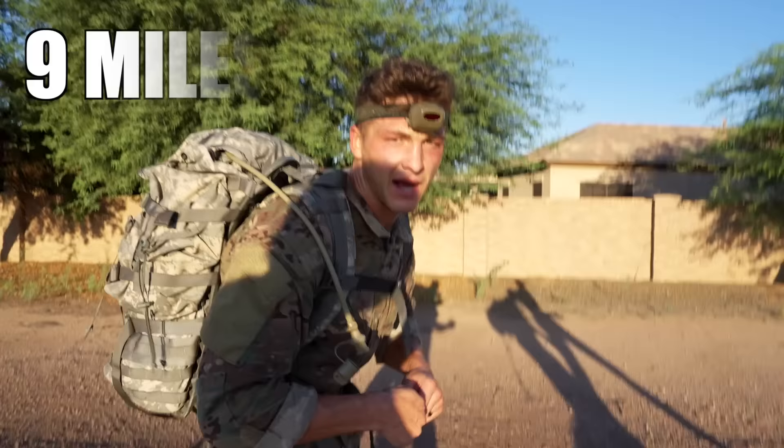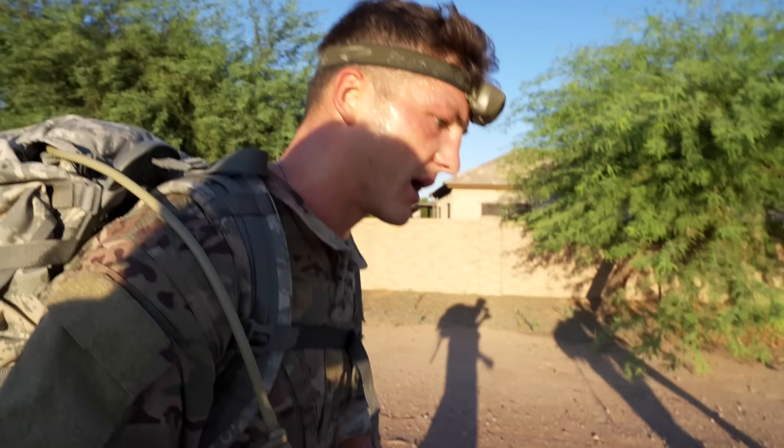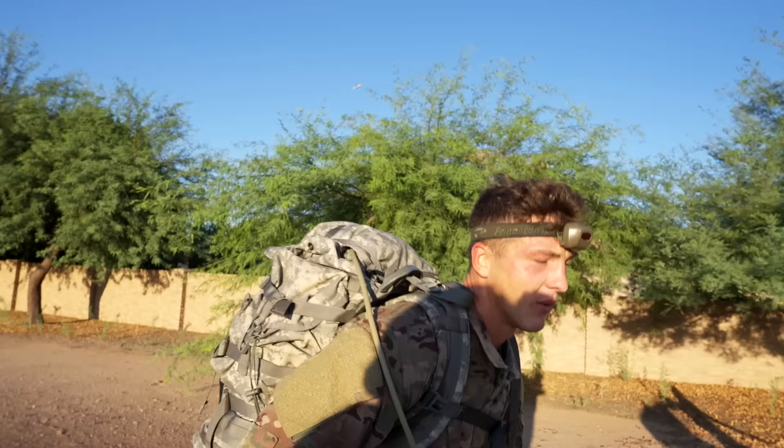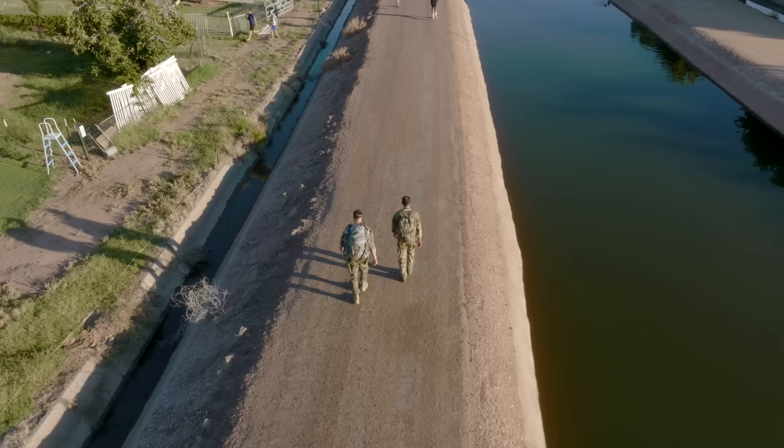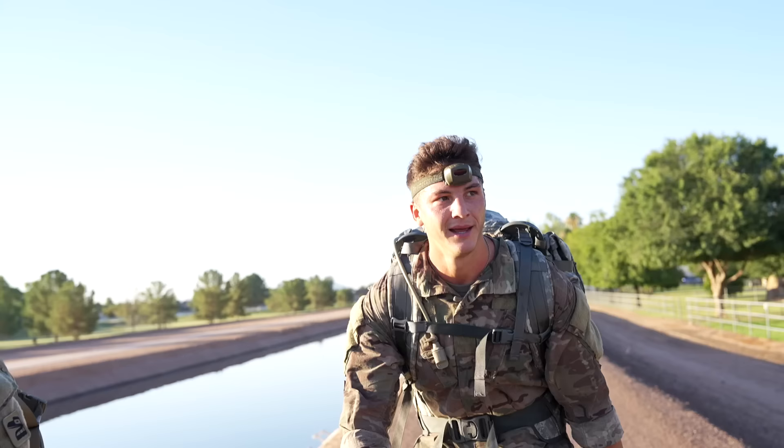Mile nine update — still under the 12-minute mark, which is our personal goal. The actual standard is 15 minutes — we're at 11:40. It's going down a little bit, going through it. Three more miles, it's gonna be hell, but we're definitely well on pace.